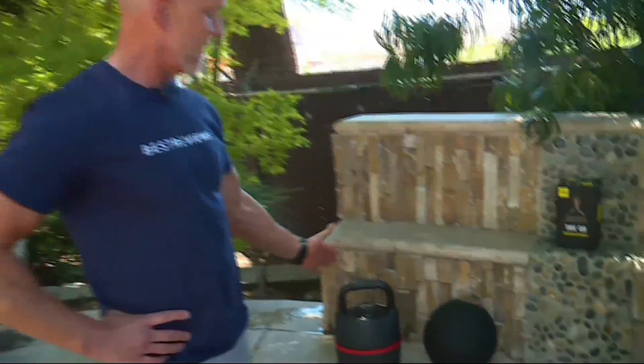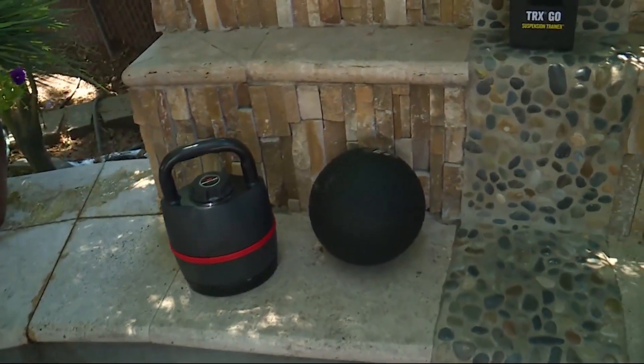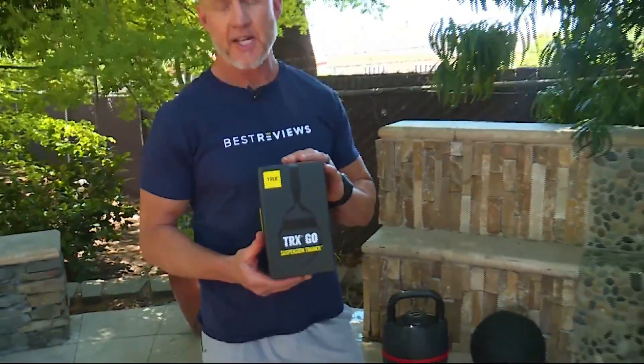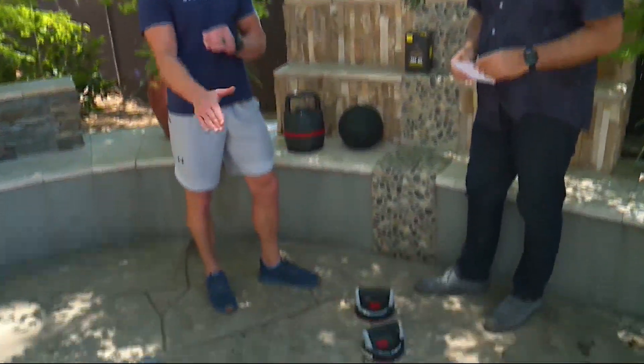I highly recommend the kettlebell, this really handy smash ball. One of my favorite pieces of equipment is called the TRX Suspension Trainer — a very versatile piece of equipment. And two more items that you need: some push-up handles and a really handy exercise mat.